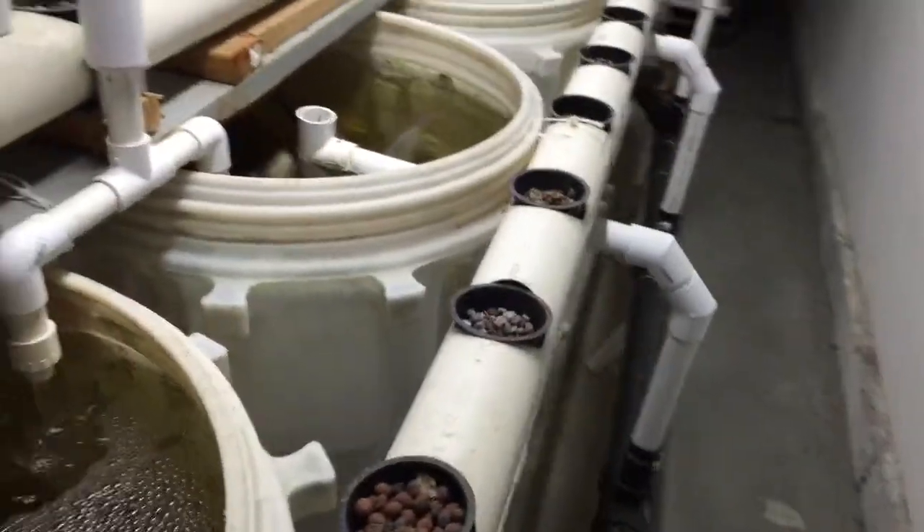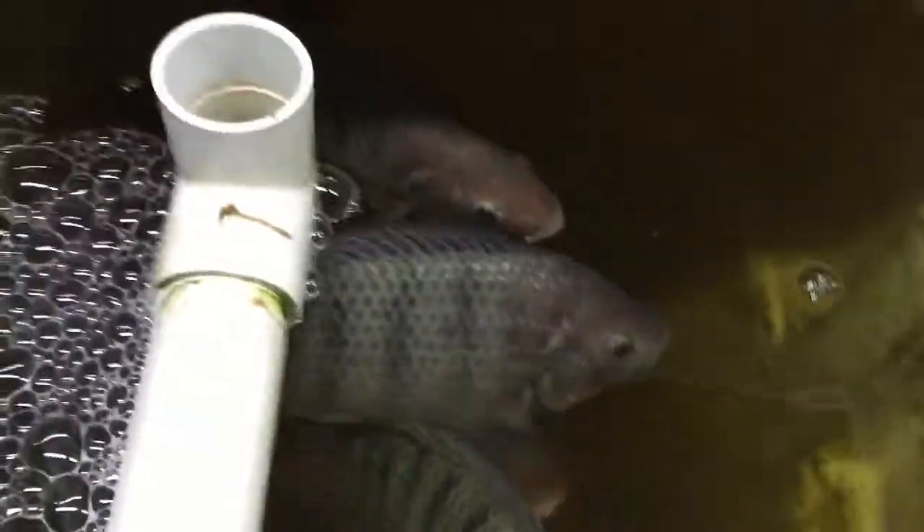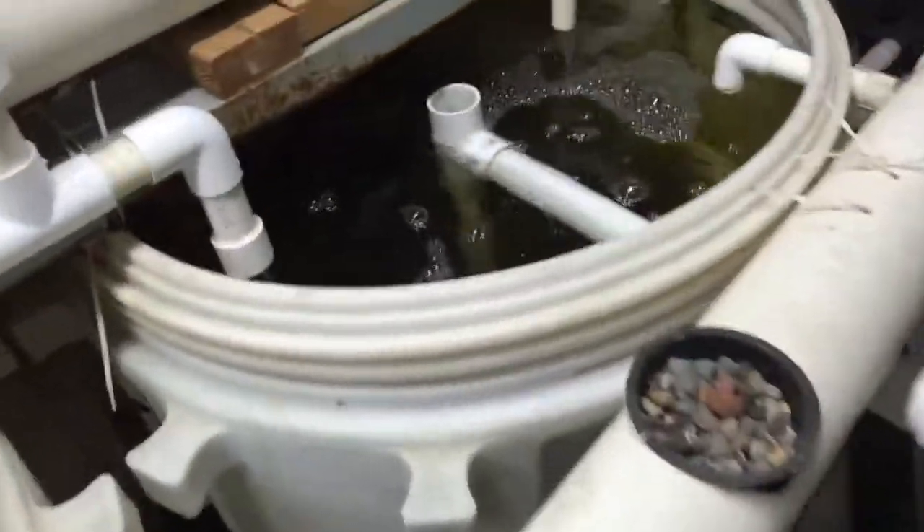Look how clean that water is — I'm just loving the way the system looks. Look how big these guys are. I try to sneak up on them so they don't go to the bottom of the barrel. These ones are harvest size, I just need to get around to doing that. There are some undersized ones too — a couple in there that probably just need to be pulled out, sold, or something like that.